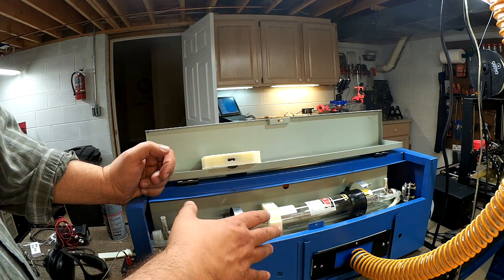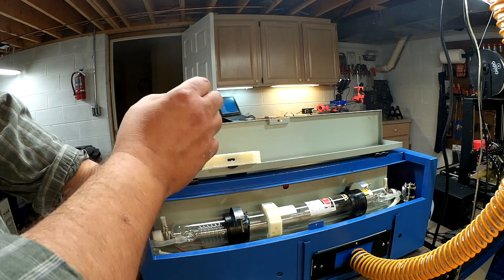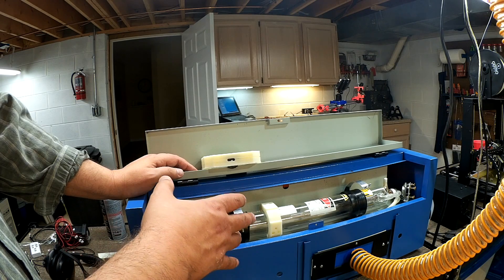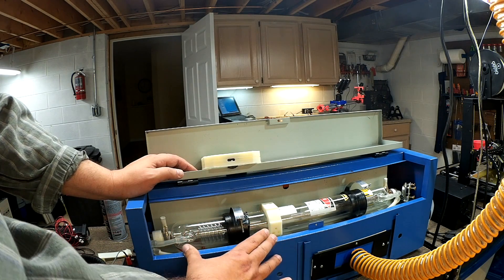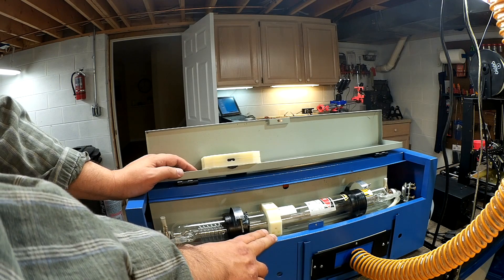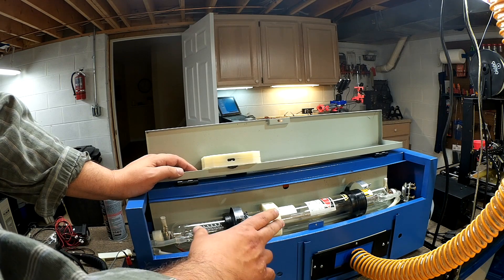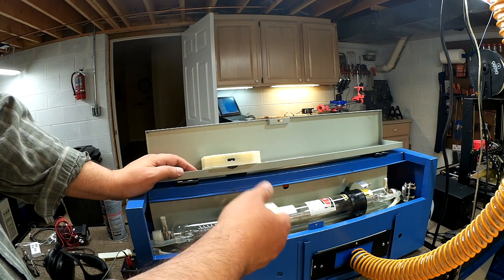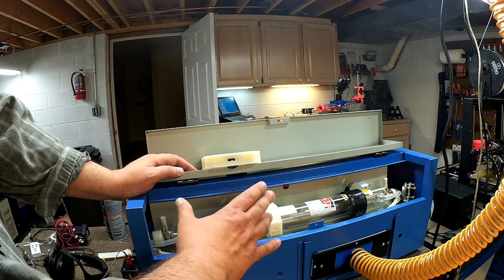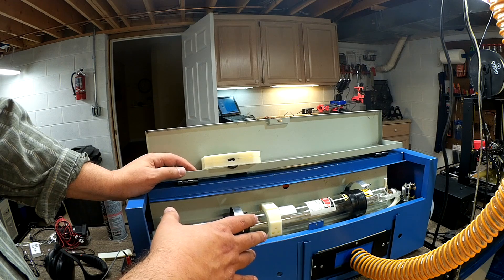No matter how much I align this machine, I still don't get full use of the bed. To make this an effective tool I need a larger usable cutting area, and to do that I've got to be able to adjust the tube. Watching that video made it very clear how much of a difference proper alignment makes in terms of power — you could be losing 20 to 30 percent of your power if the tube is not aligned correctly. At only 40 watts you really don't have power to spare, so this is probably a very simple fix with significant value.